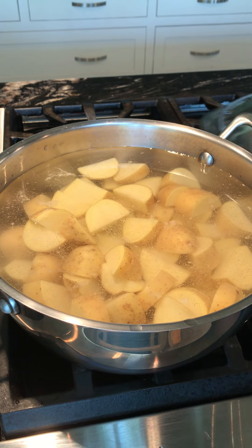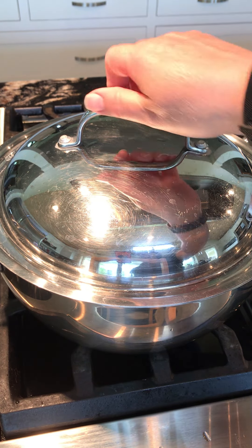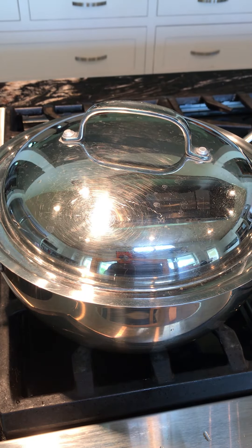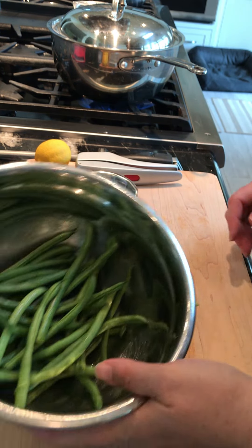We're going to let this come to a boil — the fastest way is to cover your pot. Keep an eye on it. As soon as it comes to a boil, take the top off, and as soon as they're fork tender they're ready. This shouldn't take more than about 15 to 20 minutes. The meatloaf and potatoes should be ready at almost the same time. After the meatloaf is finished cooking it needs to rest so the juices redistribute — by timing it this way everything will be ready to eat at once.